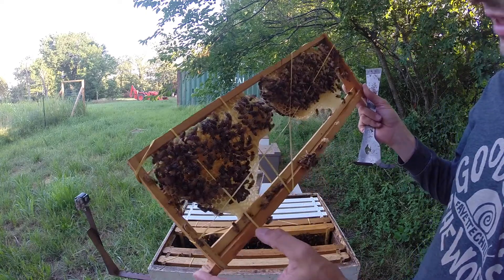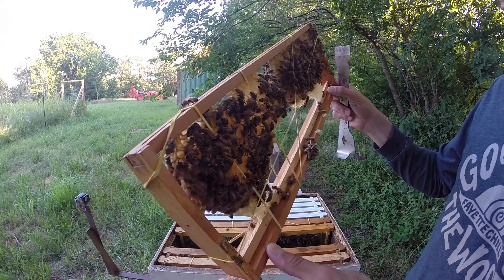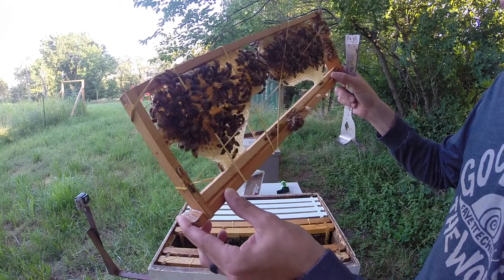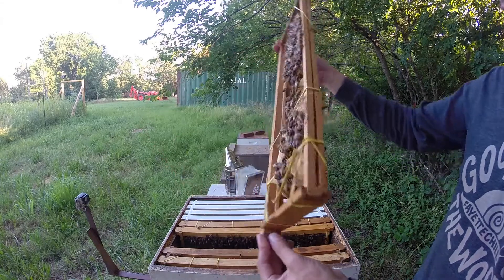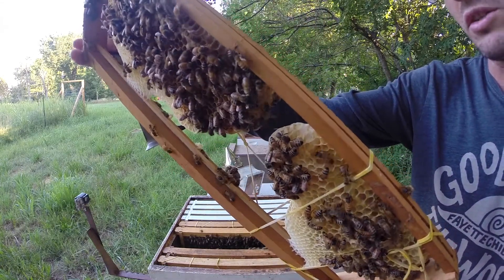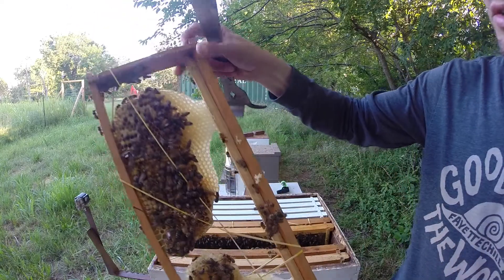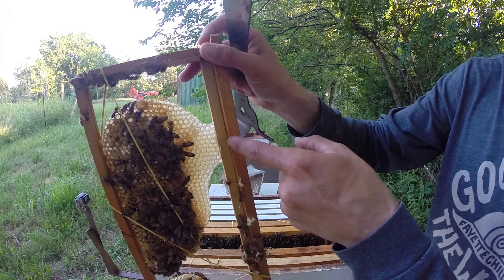They had no problem going up and connecting this to the top bar. These frames have a strip here where you can hammer in your wax foundation. What I do is take those and turn them up on their end so the center of the top bar is the lowest point — that makes it so they'll draw and connect the wax to that instead of connecting it to the edge right here.